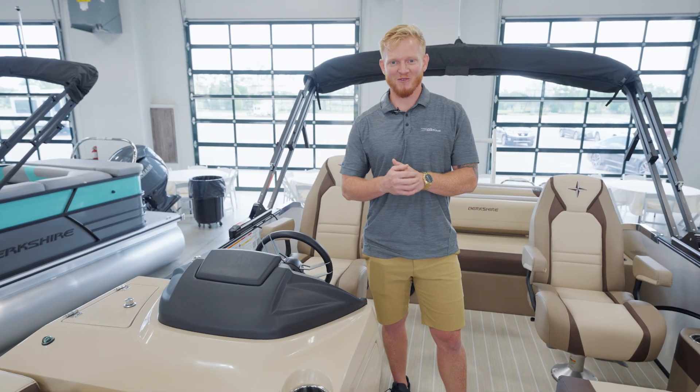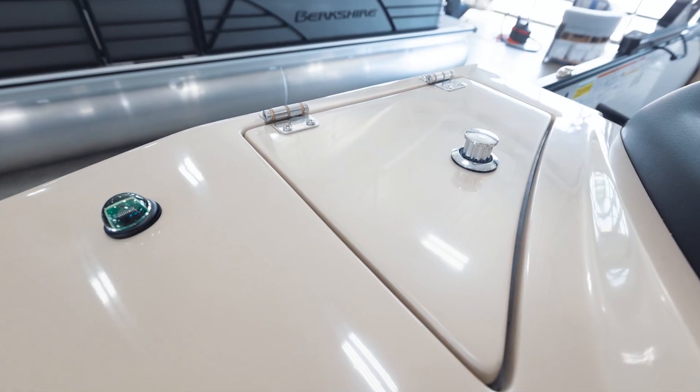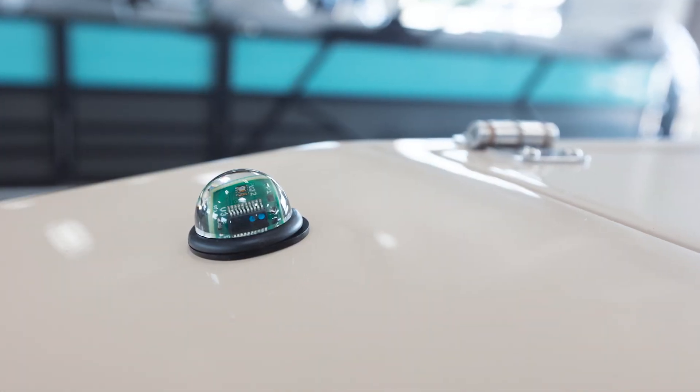Moving on to our helm, we have our new night cruise feature exclusive to Forest River Marine. This is an automated nav and anchor switch switching on the lights as the sun goes down. This ensures safety on the water all night long.